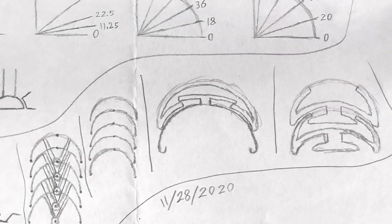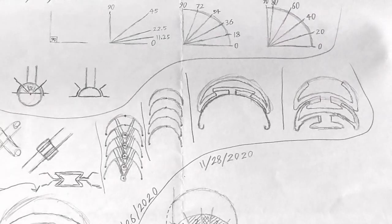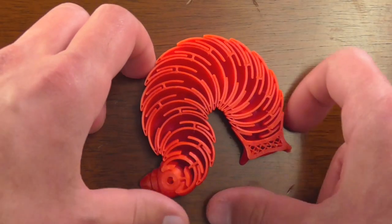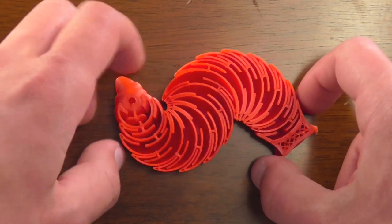All those requirements made the joints ticklish to design, trying to keep them sturdy and printable while interlocked, but still loose enough to be free and fully flexible straight off of the printer.